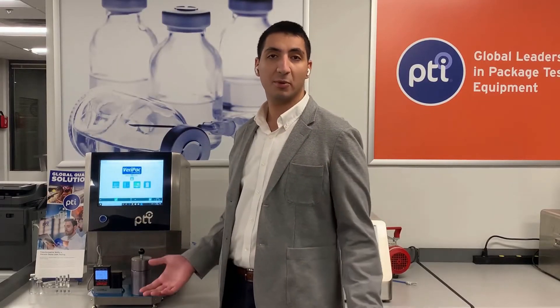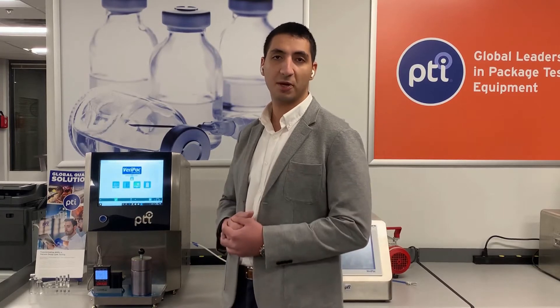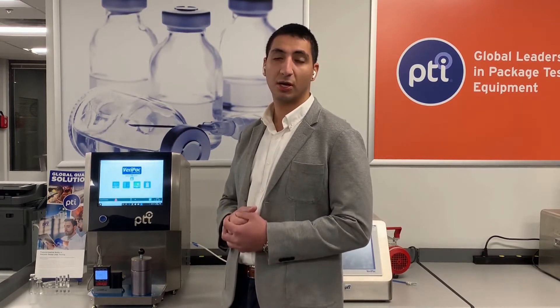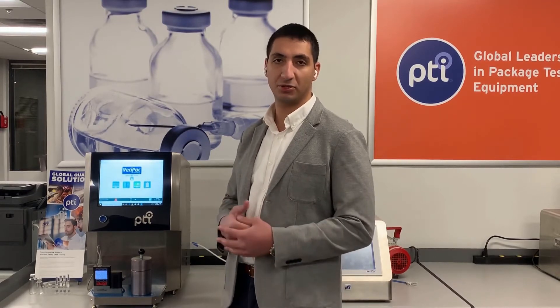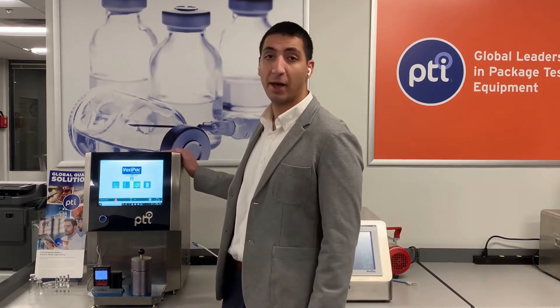Hello and welcome to PTI's Demo Center. My name is Nobi Ibeid. I'm a sales engineer here at PTI Inspection Systems. Today, we'll be taking a close look at PTI's next generation of vacuum decay technology, the brand new, state-of-the-art Varapak 465.